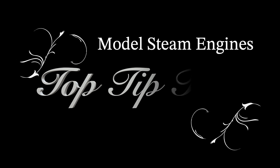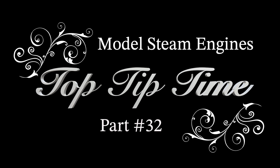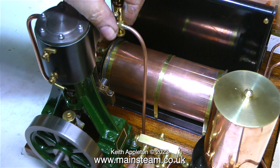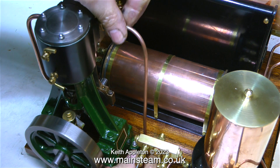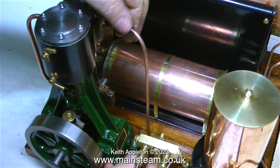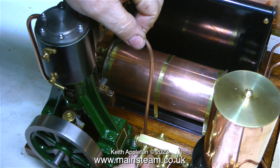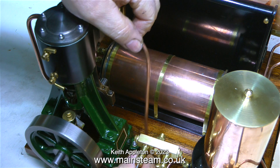Model steam engines top tip time, part 32. This video contains a lot of very useful information. The video extracts are all taken from a series made about using a Stuart Number Four steam engine to power a generator. I was showing how the generator was fitted, but first here's a tip about pipe lagging.